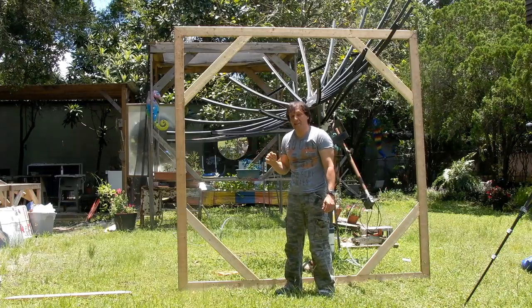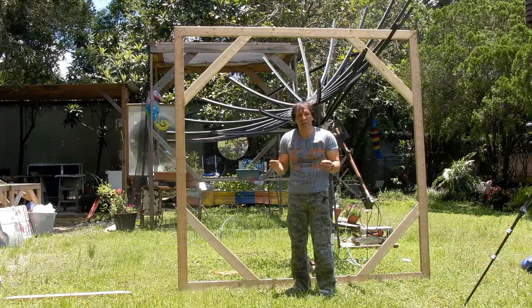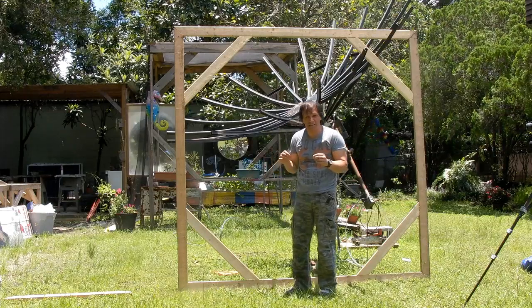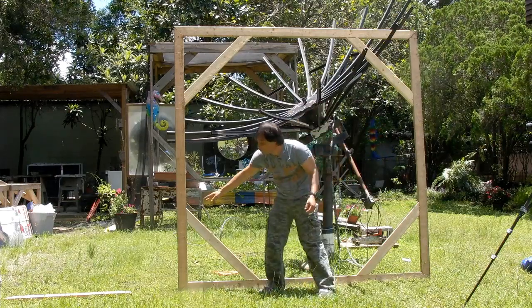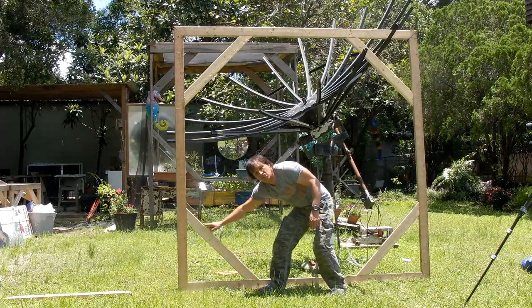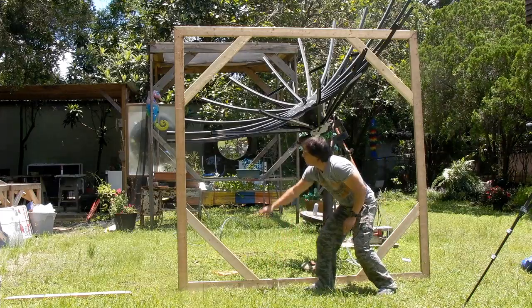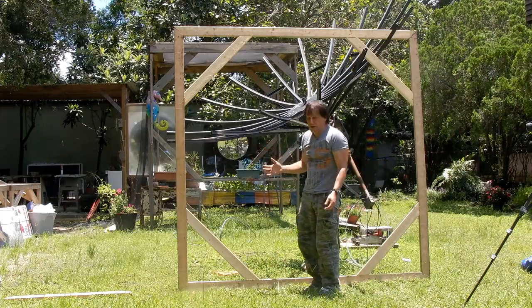If we multiply 89 inches by 0.4140, you come up with something just short of 37 inches — it's 36.85 — which is what I cut this rail to. Point to point, this is just short of 37 inches. That will give you the same length all the way around and make a perfect octagon.